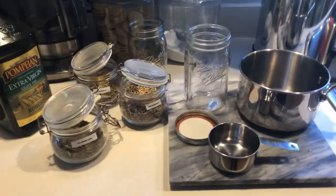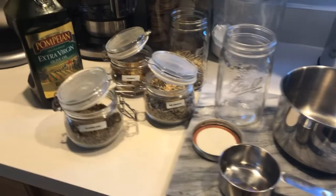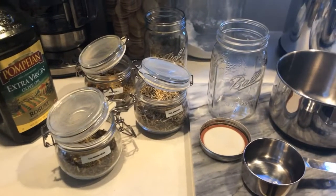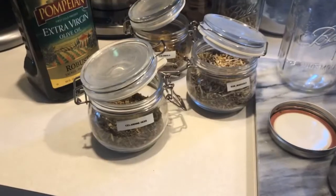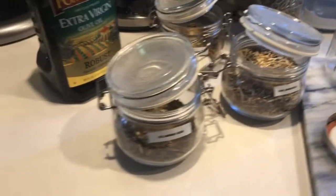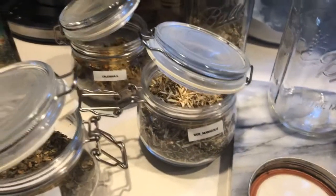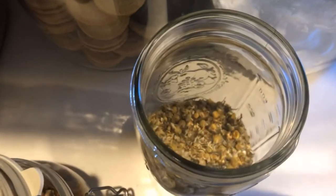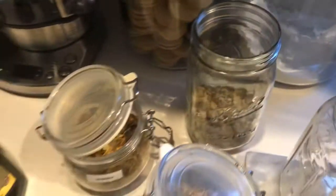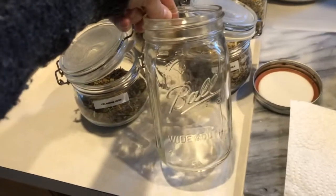Today I will show you how to make a cream especially for eczema, redness, or any kind of rash. The herbs we will be using today are celandine, marigold, calendula, and chamomile. You can get these on Amazon.